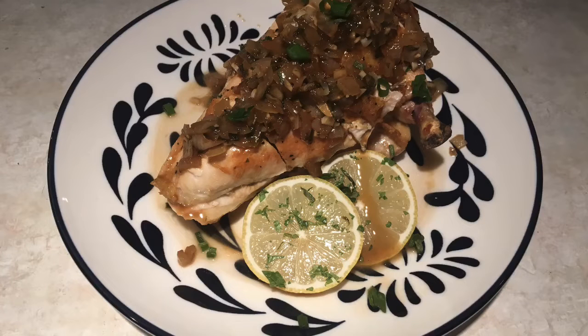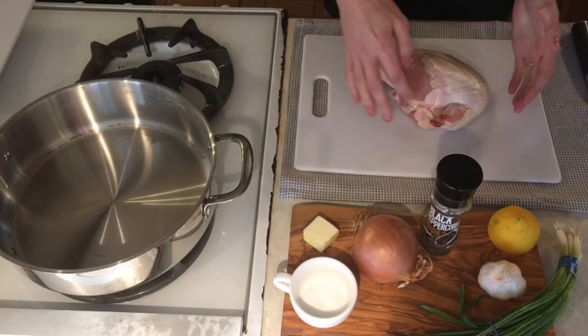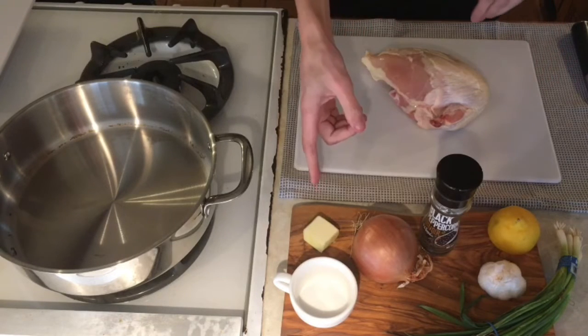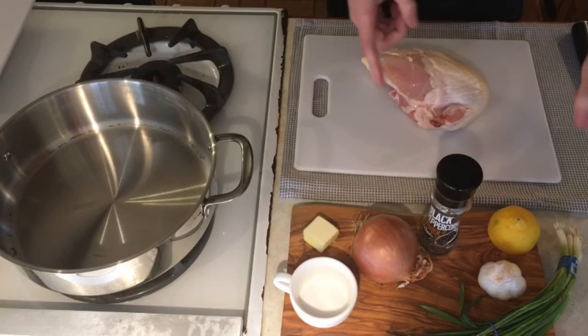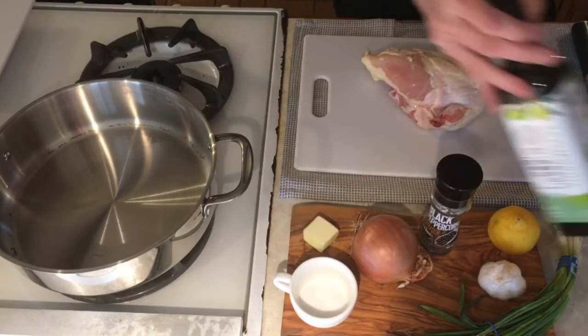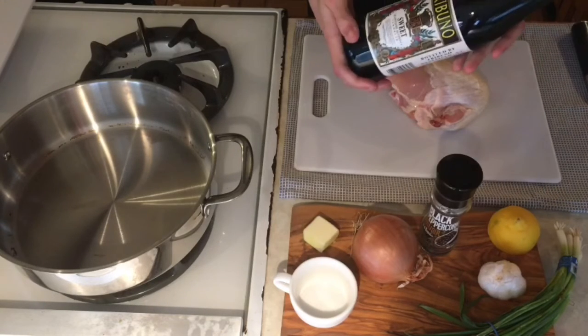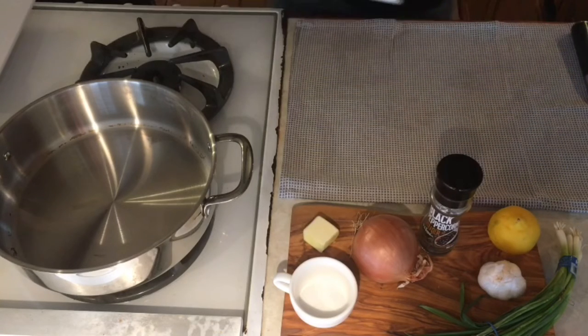Today we're making a bone-in chicken breast with a pan sauce. We have our chicken breast from our chicken breakdown video, butter, salt, a whole onion, some cracked black pepper, two cloves of garlic, and some green onions. You'll also need some olive oil and some wine — I used sweet vermouth but I would definitely recommend using wine instead.